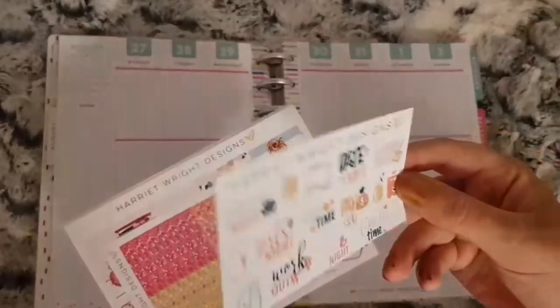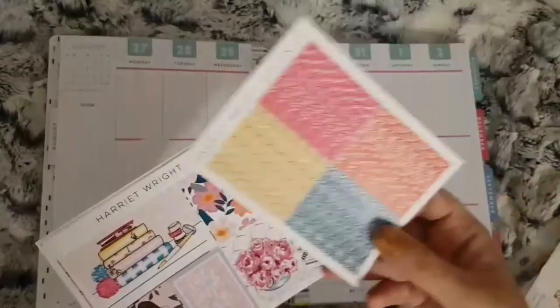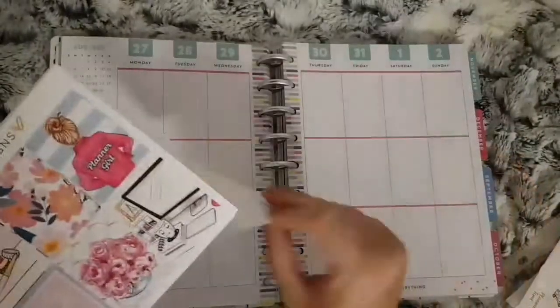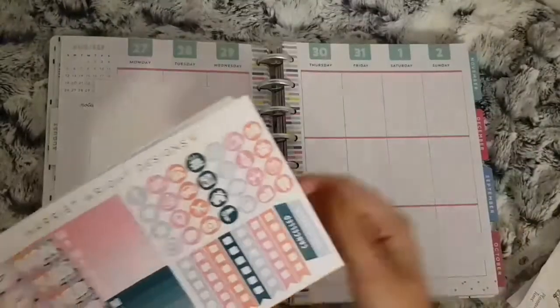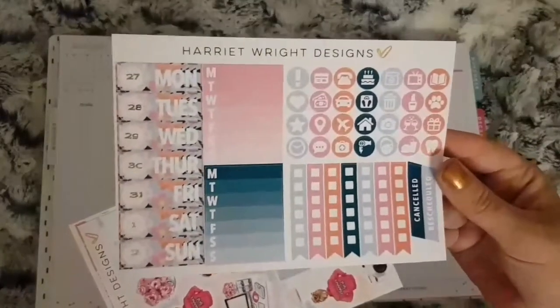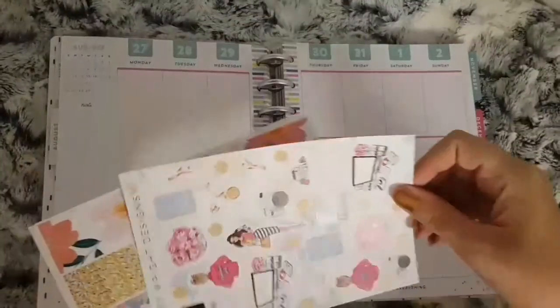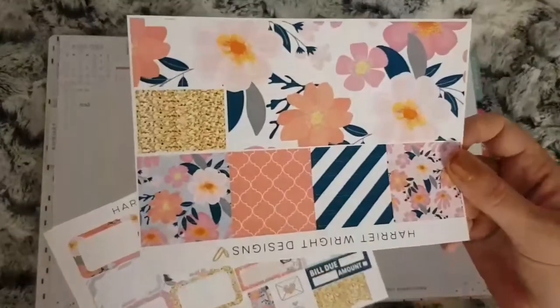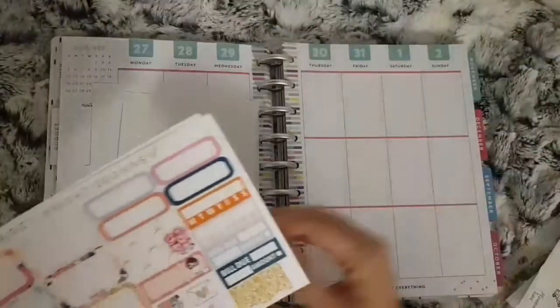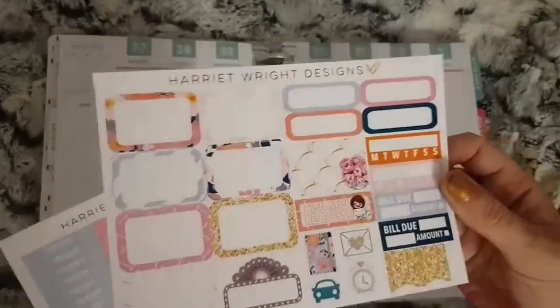So there are the top script words and icons. I have my glitter headers, full boxes, date covers, side bars, icons and some flags, deco sheets, bottom washi and washi strips, half boxes, quarter boxes and everything else.